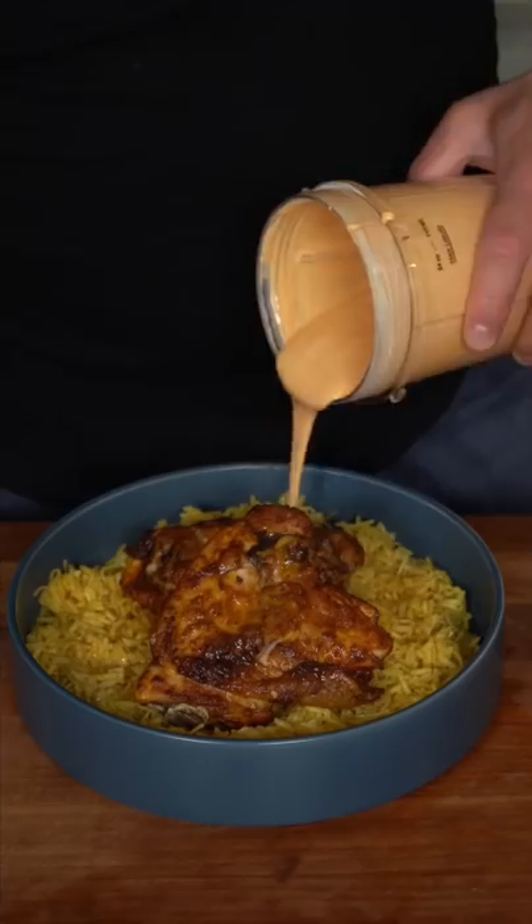I'm telling you, the rice came out heavenly. The chicken takes around 35 minutes. And we just finish off with our sauce. And as always, there's just insane amounts of flavor.